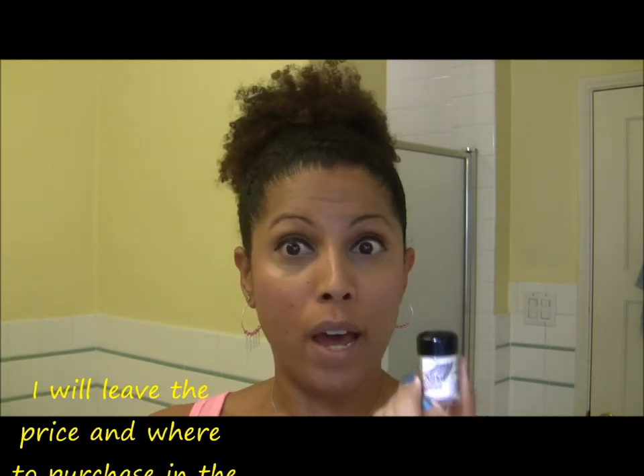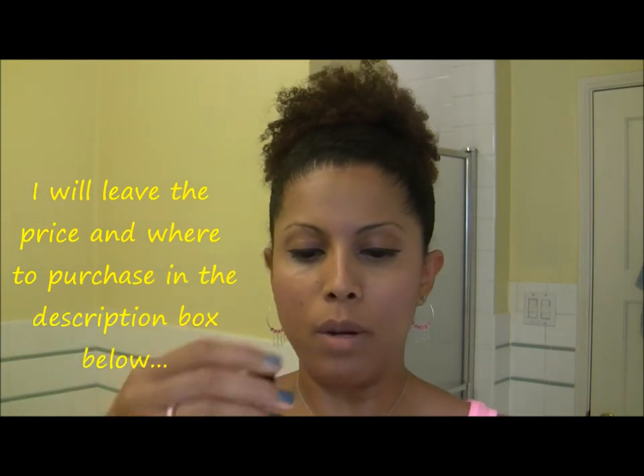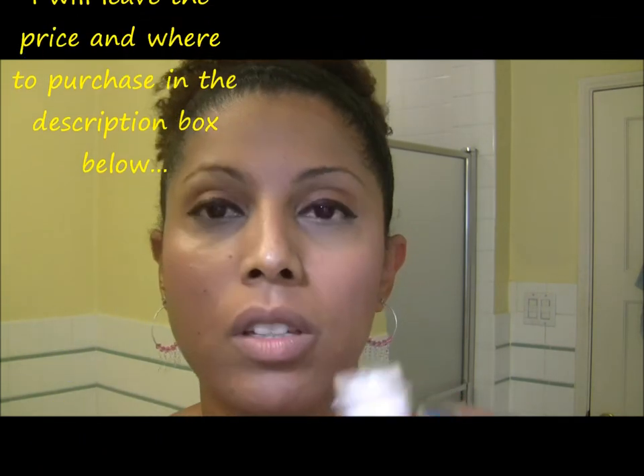I'm going to show you how to use this. It looks like a little bit of powder and it's basically supposed to give you super thick lashes, kind of like false eyelashes.